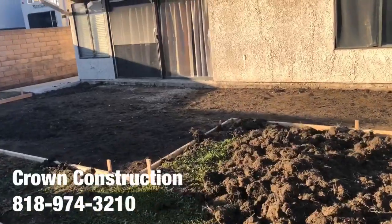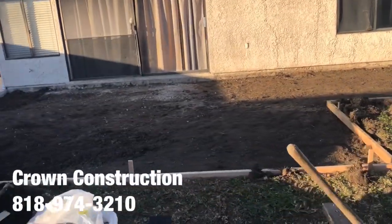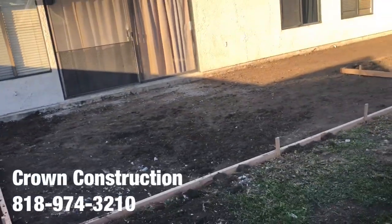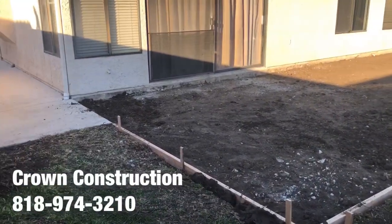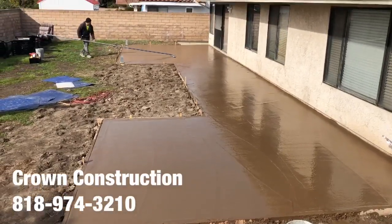This is the before — just a complete open area. Going to walk it real quick so you can see it from all angles. This is what the formed area looks like. Here we go — we just poured all the concrete in.